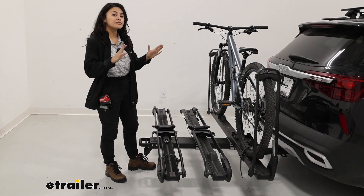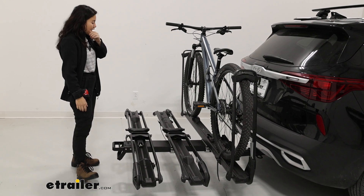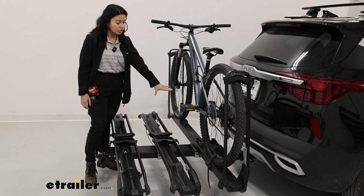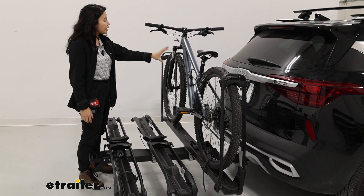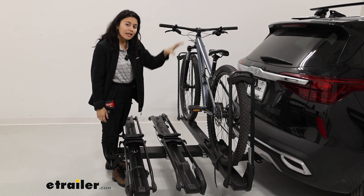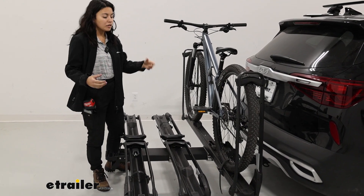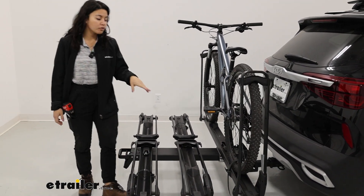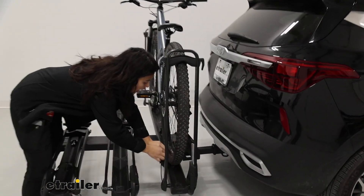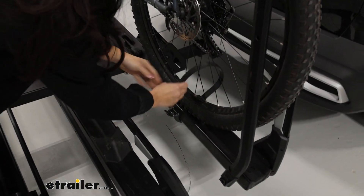As for how bikes fit onto the rack, this fits a good variety of bikes — whether you have heavy electric bikes, mountain bikes, or different style frames. This has zero frame contact; it holds on to the bike by the front and the rear wheels. When you want to take the bike off, you go to the rear wheel because you want to start with the strap, which adds extra sturdiness to the bike.